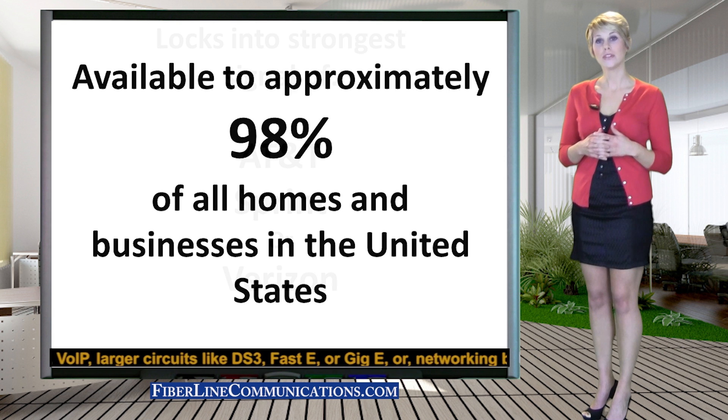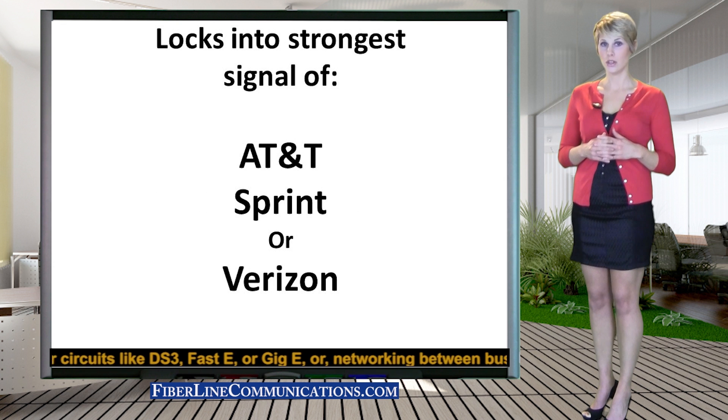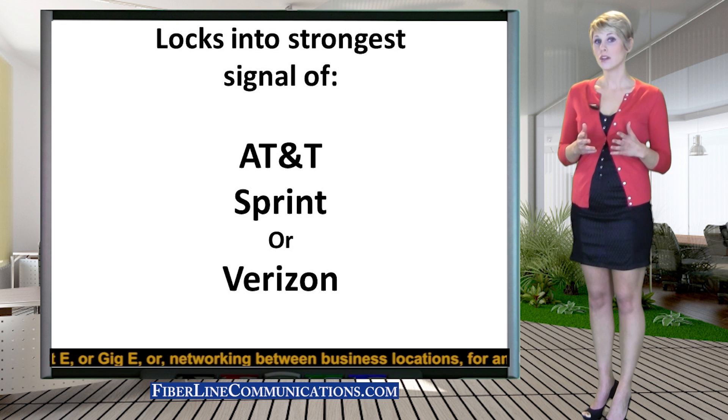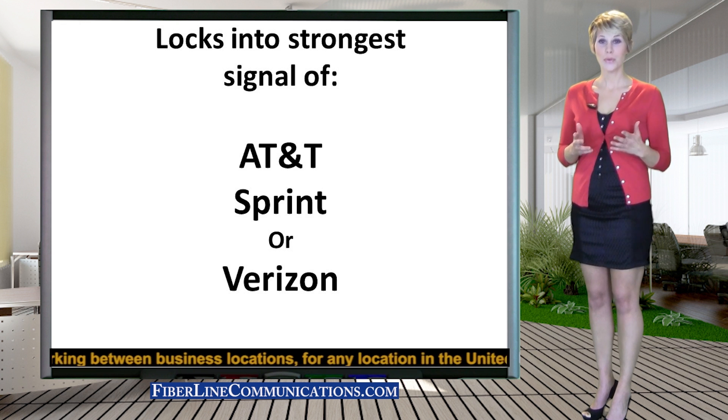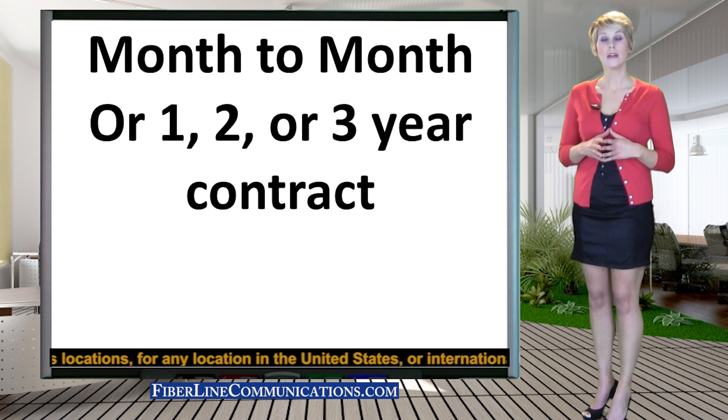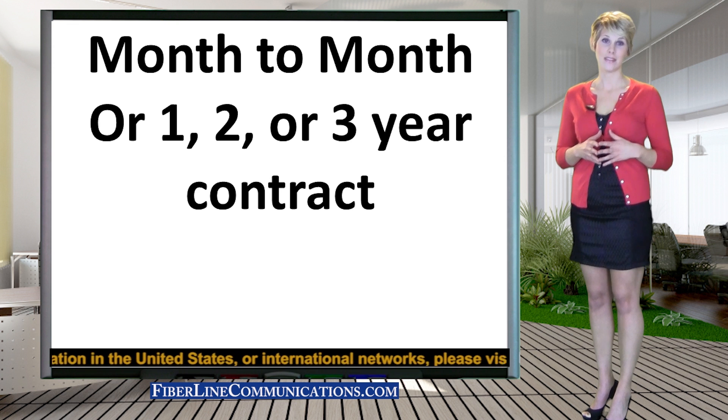Fixed wireless service allows you to lock into the strongest internet signal of any of the three largest cell providers. These providers are AT&T, Verizon, and Sprint. You can order fixed wireless on a monthly basis for short-term use or with a one, two, or three year contract for greater cost savings.